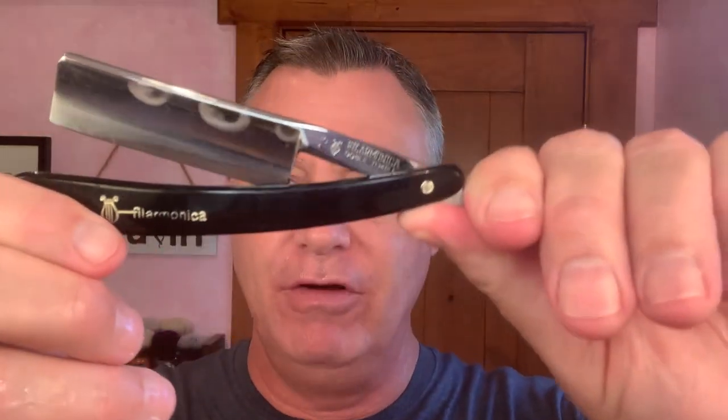And speaking of blades, today I am going to be using my vintage restored Philly. This is a 7.8 — beautiful blade. Just stropped it 50 paces across my nice strop.